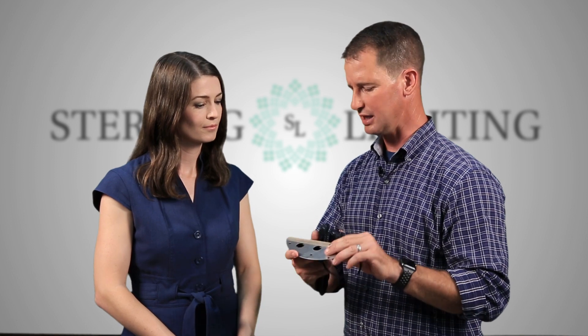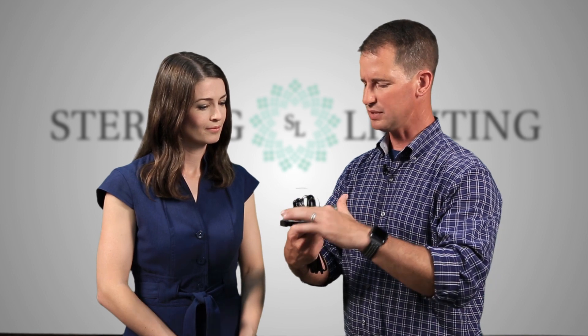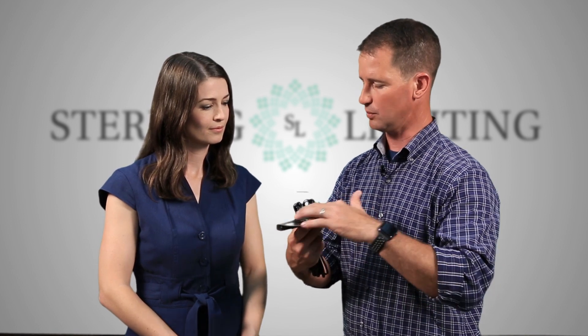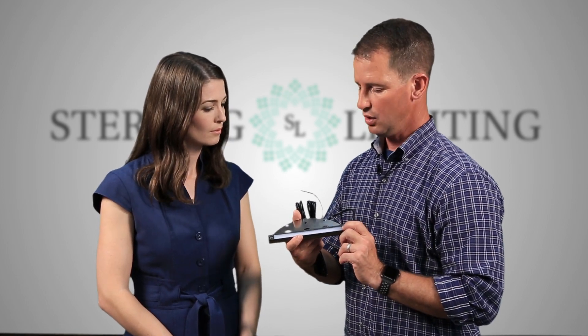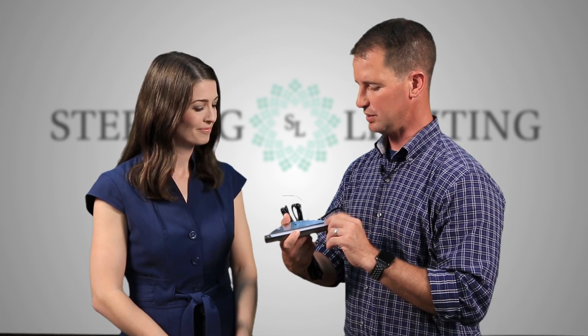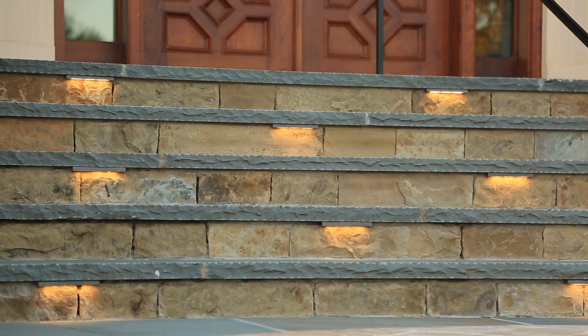We have the hidden bracket. A lot of times this can be used on a stacked stone wall. Many companies build a bracket that wraps around the fixture so the bracket is actually exposed. Our bracket is hidden inside the fixture, and it's very easy to access by these hex bolts right here. We use a Samsung chip — we found after all the testing that Samsung really had the best chip for this application, even beating out Cree, which we're huge Cree people here. But the Samsung did a better job of giving us more consistency and a better linear light.